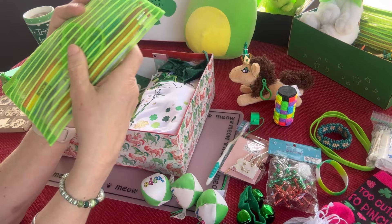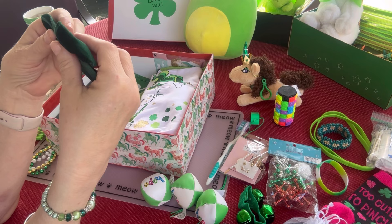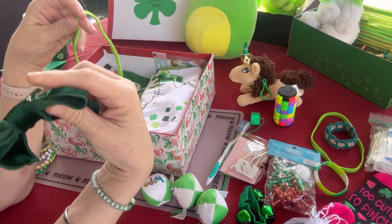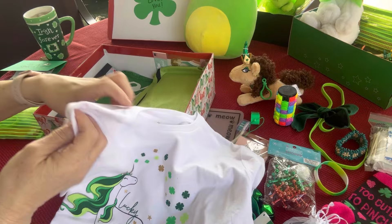She has a pencil pack here, which is green — I think this is a nice well-stocked school supplies pouch. She has a green clip bow. Girls of this age may or may not still like to wear bows in their hair, but if she does she could clip this to anything — if she has longer hair she could clip it in her hair, or she could clip it onto one of her headbands.